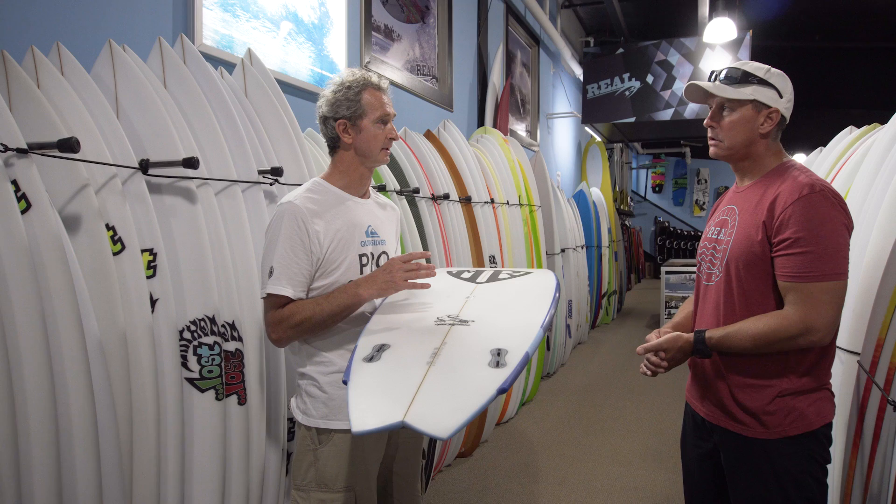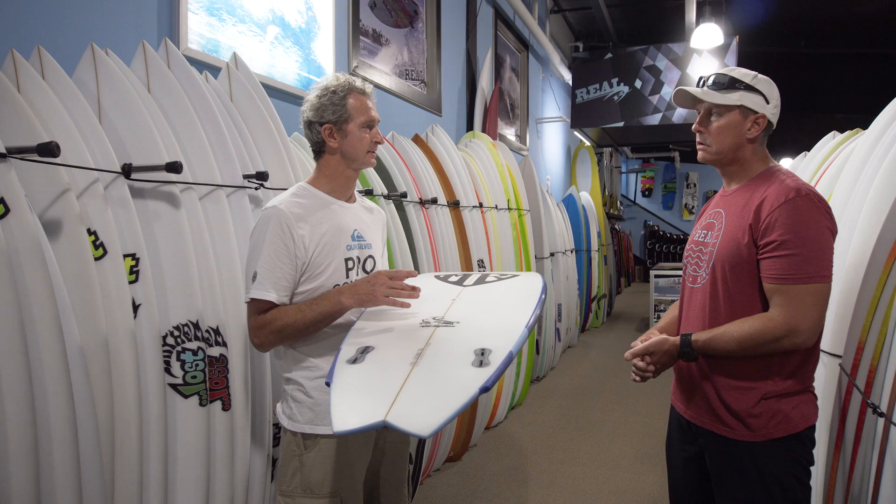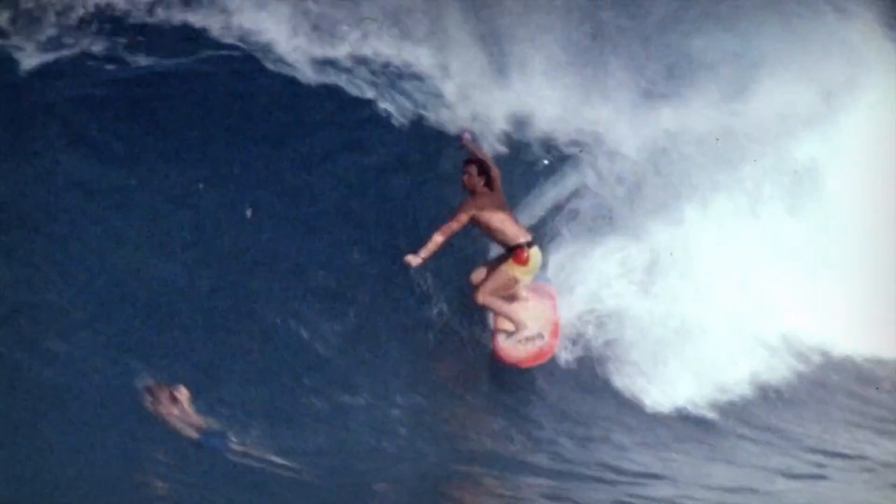That was one of the years — I didn't win the world title until '79 — but I had a really good year competitively in '78. I think I came first or second at the contest on the Gold Coast riding it. And I won the Bells title that year riding the '78 twin fin, which had been a dream of mine. The board just went so good. I couldn't believe how good it went. It was really the springboard for all my competitive success and for the world titles.